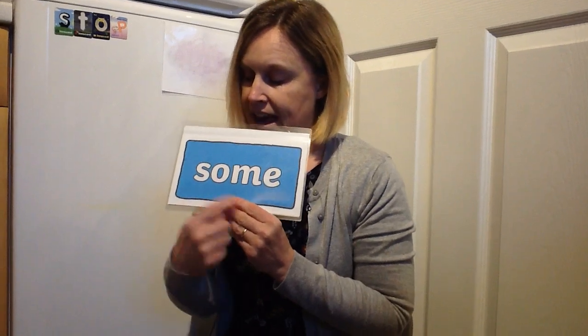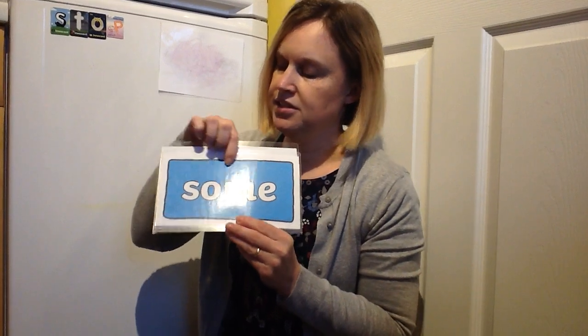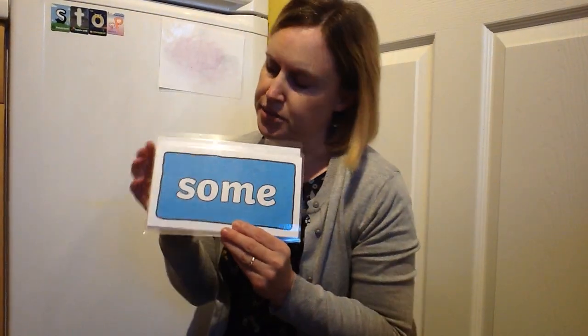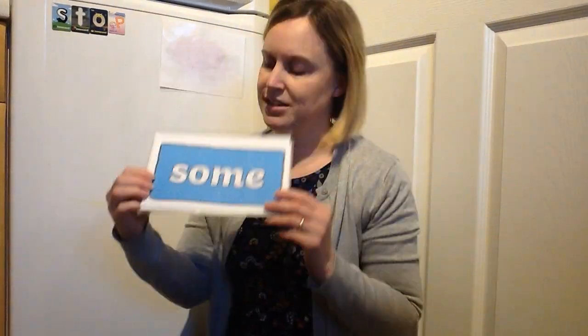Now this first one is a really tricky, tricky brick. Because if we say the sounds — s-o-m-e — that's not a word. So you have to learn this word, I'm afraid. And it says 'some'. Would you like some ice cream? Would you like some chocolate cake? I expect the answer is yes to both of those. So everybody have a go at that word. Some — well done.